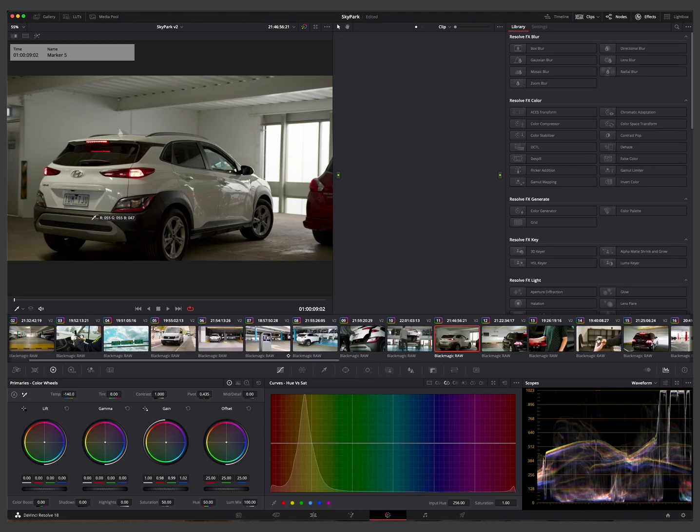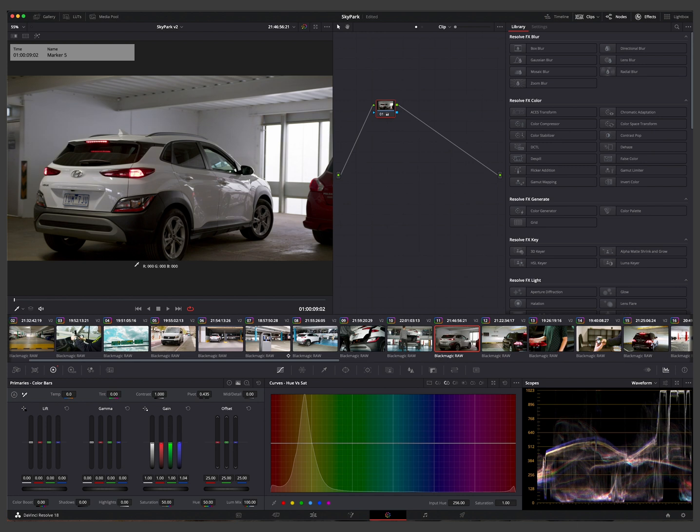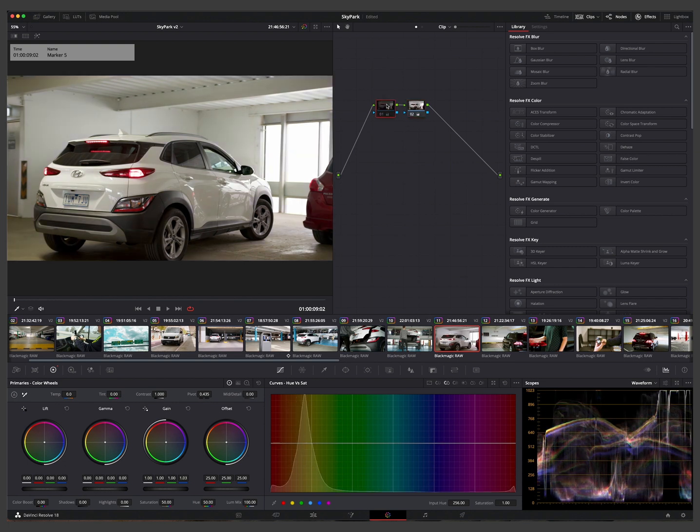Once you've applied color management, use the printer lights and RGB color picker — hover over a monochromatic area in your frame, preferably grays or blacks. Adjust the printer lights based on the figures that come up: if blue is too dominant, bring it down; if green is too hot, bring it down; if red is too low, bring it up. Use printer lights to get your image as clean and balanced as possible before applying any looks, and do passes across all your footage to ensure everything is consistent.